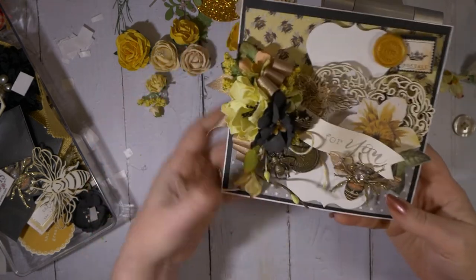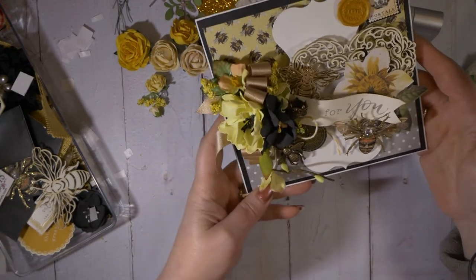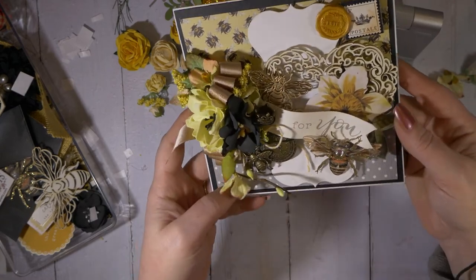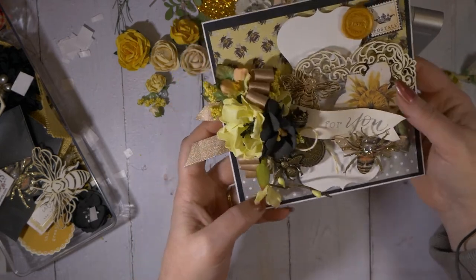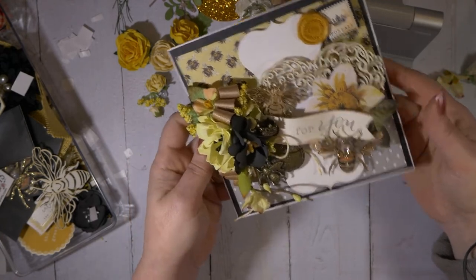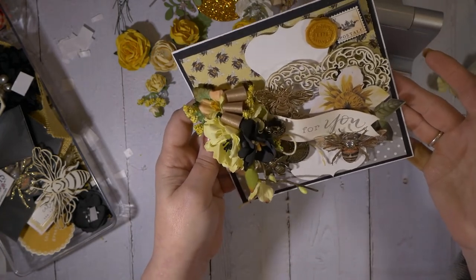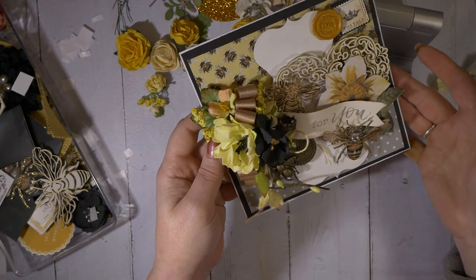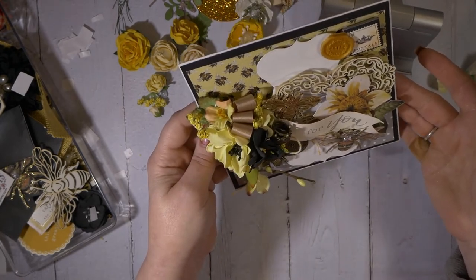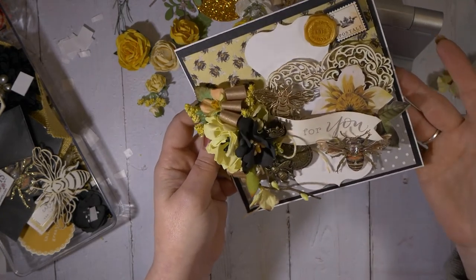And there's my card — all occasion, bee theme. I hope you enjoyed it, and I'm sorry if I fumbled up again, but I'll get better. So that is my For You Bumblebee card, using Renee Bouquet and some Really Reasonable Ribbon. If you'd like to subscribe to my channel, I would love it.